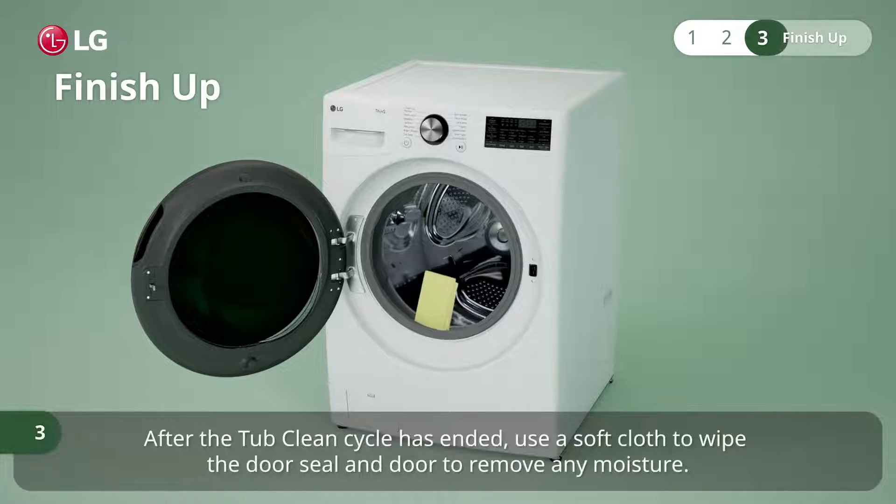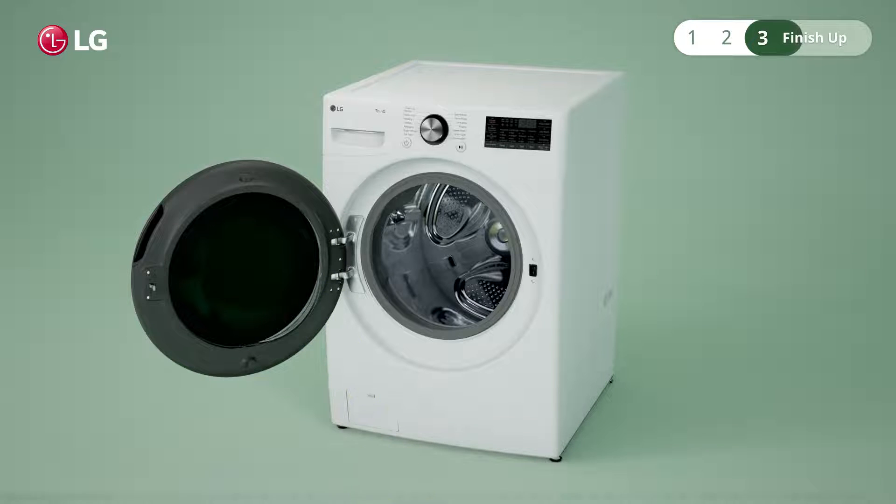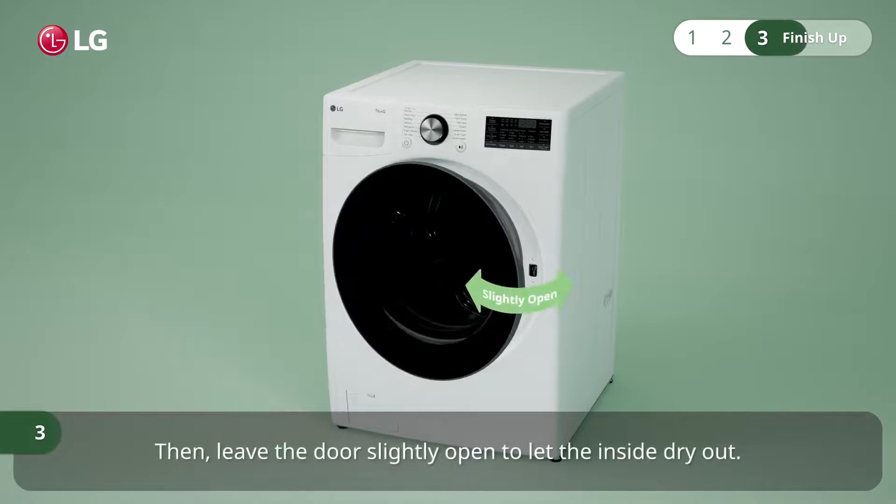After the tub clean cycle has ended, use a soft cloth to wipe the door seal and door to remove any moisture. Then leave the door slightly open to let the inside dry out.